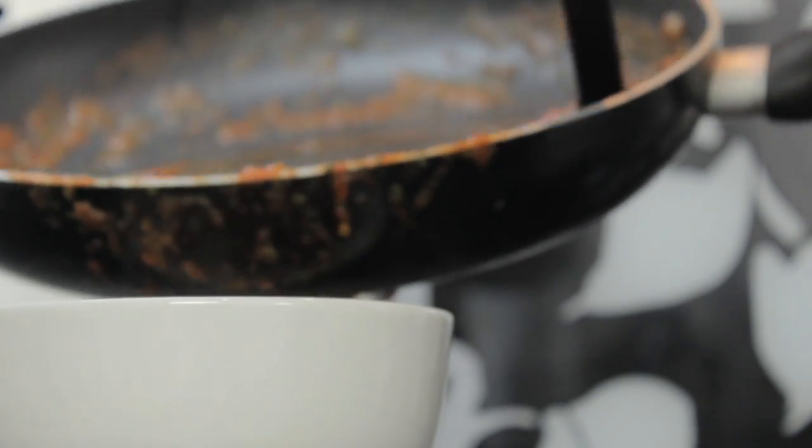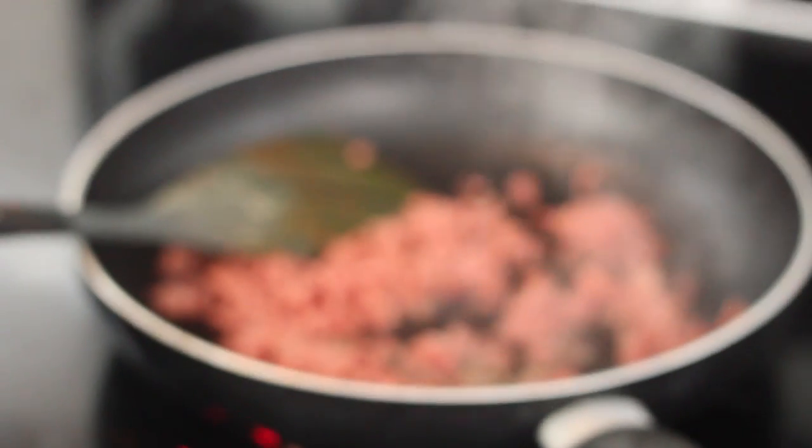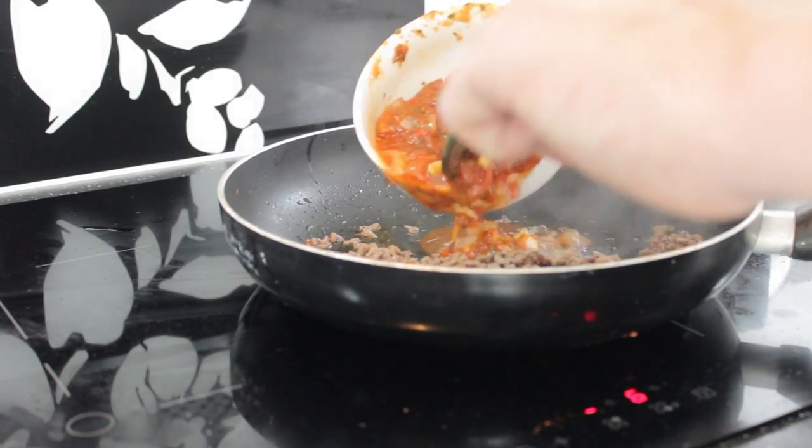Once completed, take it from the pan and add it into the bowl, ready for later use. Then in a fresh pan, add in some minced beef and fry it on a fairly low heat for about five minutes, until brown.